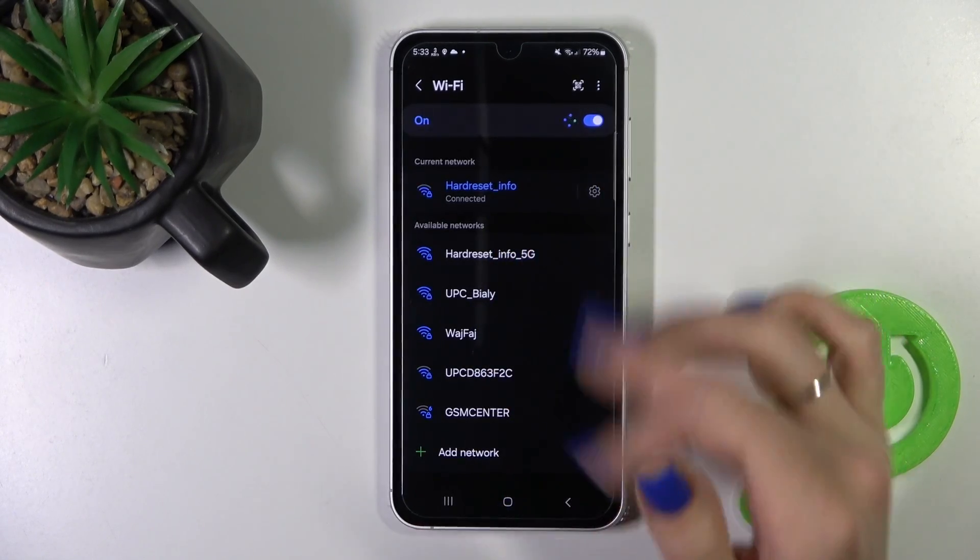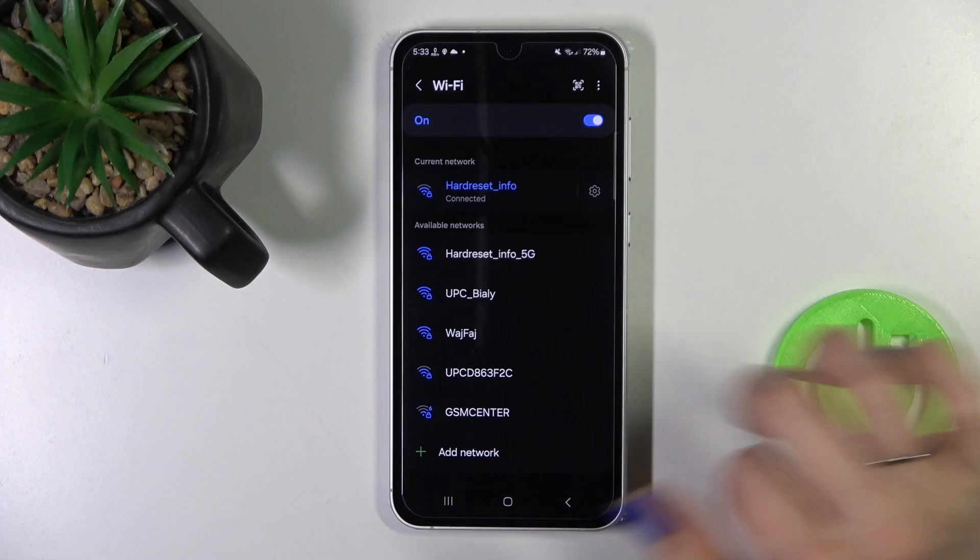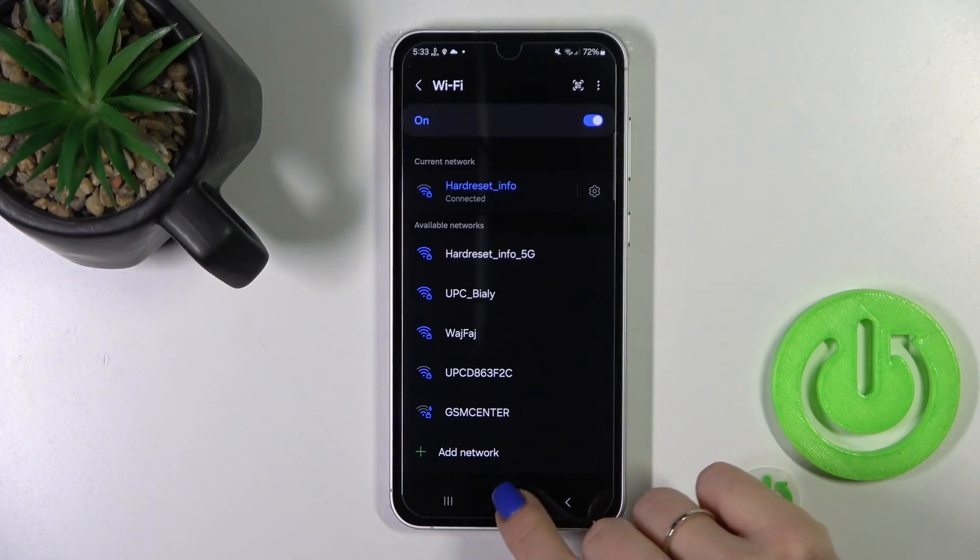By the same way, you could use other networks — just enter the password, tap to connect, and after that you could switch between these networks.